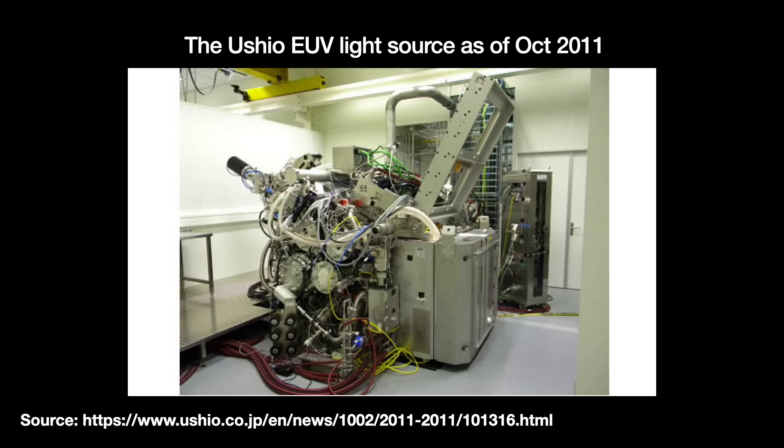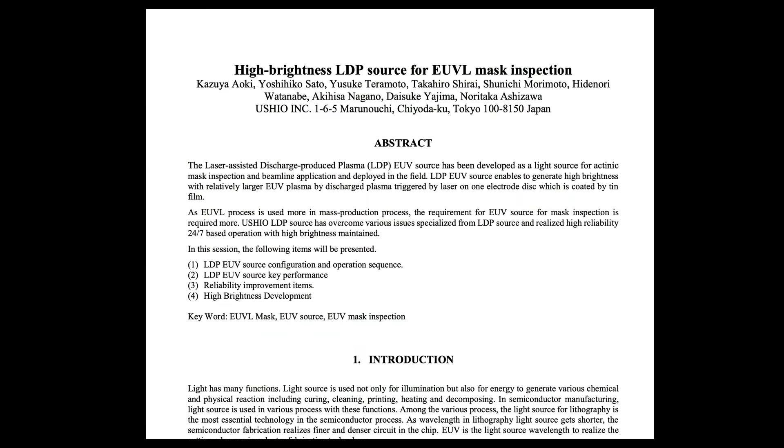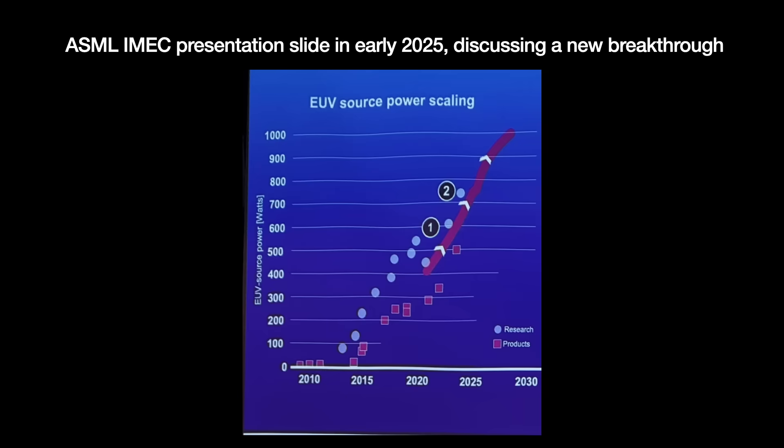One of the later announcements I found was from October 2011, saying that Ushio had achieved 30 watts at intermediate focus — up from the previous 14 watts. But by then I think ASML had seen enough and moved forward with LPP, though the community kept debating the choice as late as 2014. Ushio kept using the LDP method to generate UV light for special mask blank inspection tools, and a 2022 paper showed output of about 250 watts at plasma. That's probably the local maximum for this technology — it works fine for checking mask blanks, but not for lithography. LPP, on the other hand, has scaled quite well for ASML: late last year, it was mentioned that ASML's research team in San Diego hit 740 watts of EUV power, presumably at intermediate focus, and they expect to productize that shortly.